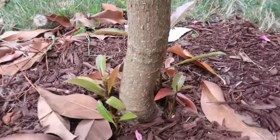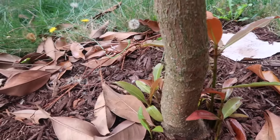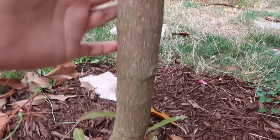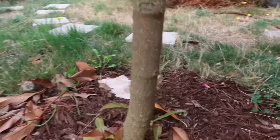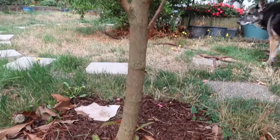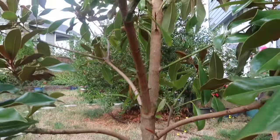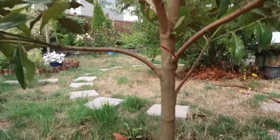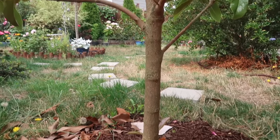Let's take a look at some of the shoots that come up from the trunk. If you have this happening, you will want to cut them off. Don't leave them too long because they could do damage to the health of the tree. My trunk is pretty straight, which I love — I'm so lucky this tree grew quite straight. The trunk is about an inch and a half in diameter and growing.